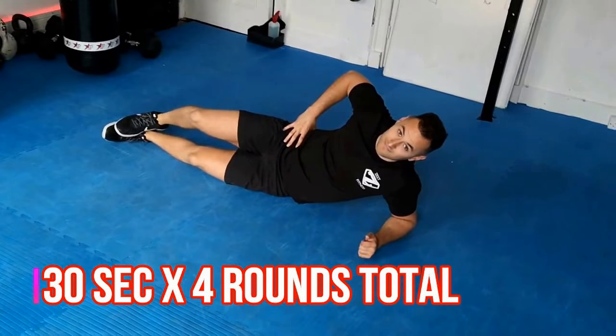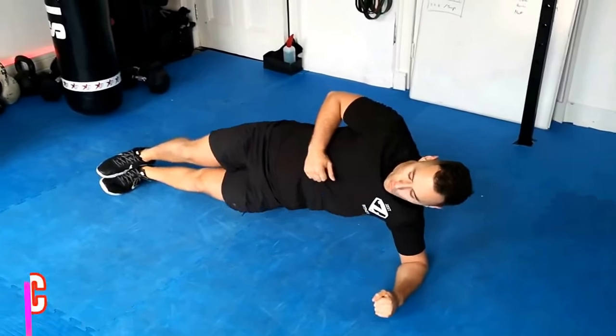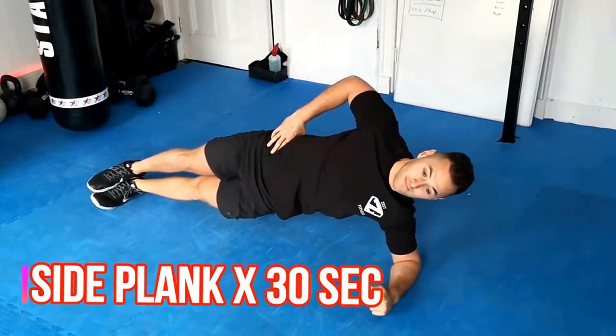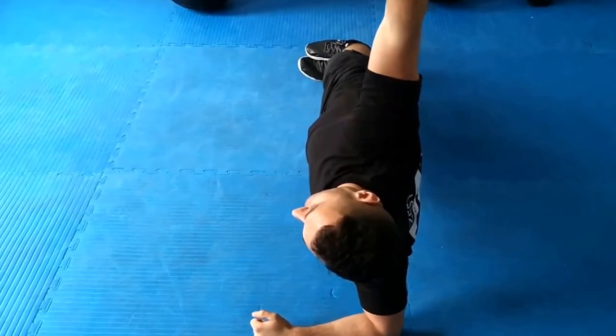For our body weight workout it's going to be 30 seconds per exercise. This is going to be a side plank, again working the obliques, core, and lower back. His head's back nice and straight — I'll show you from the side angle as well. Back nice and straight, good tight posture.